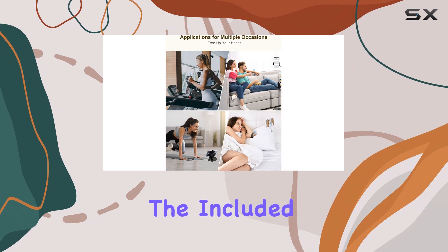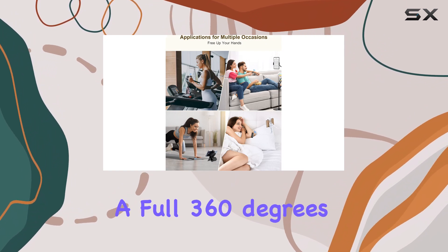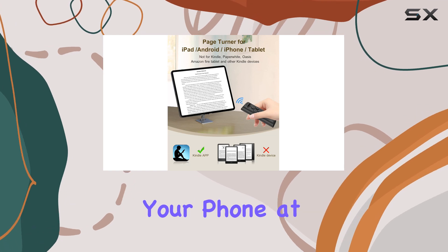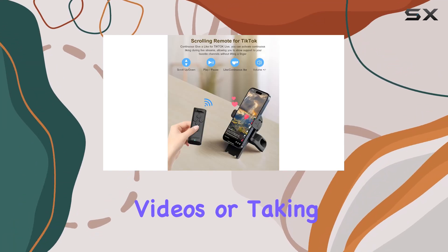One of the standout features is the included phone holder, which rotates a full 360 degrees. This ensures you can position your phone at the perfect angle for recording videos or taking selfies.